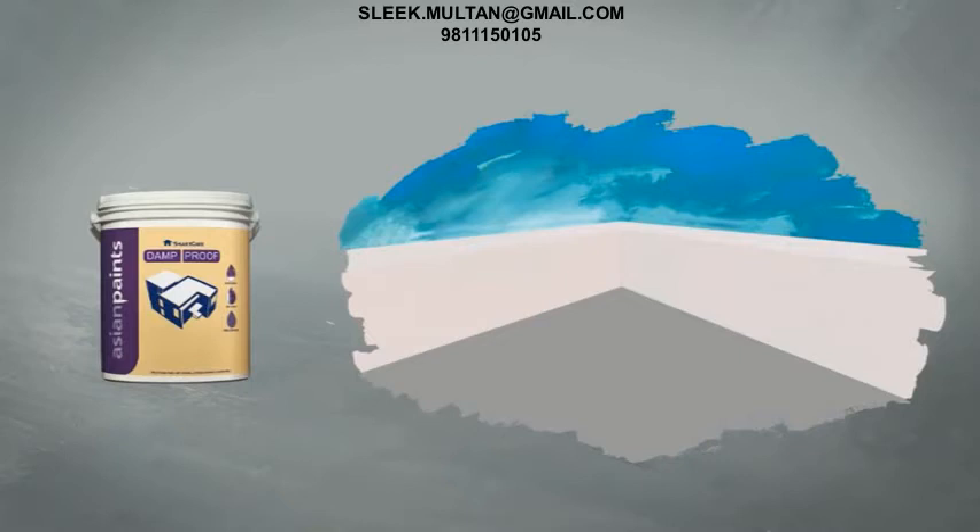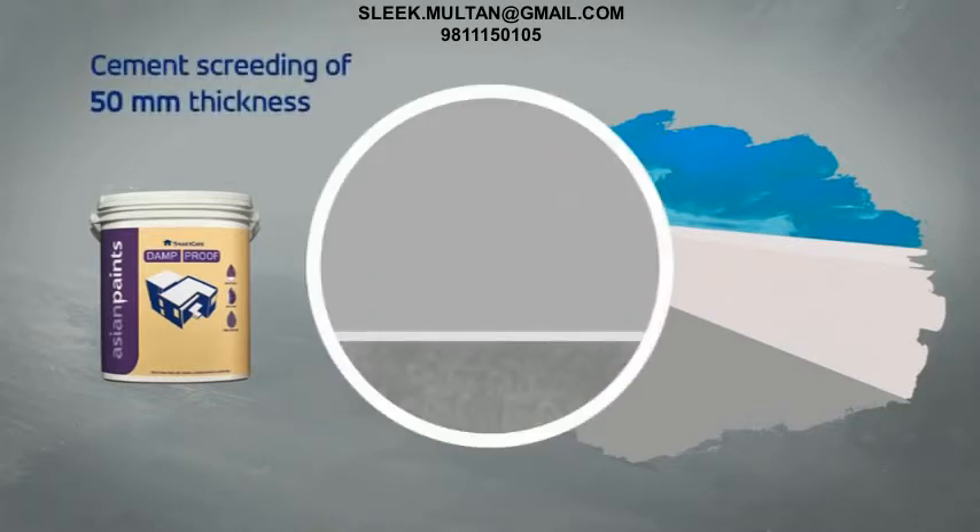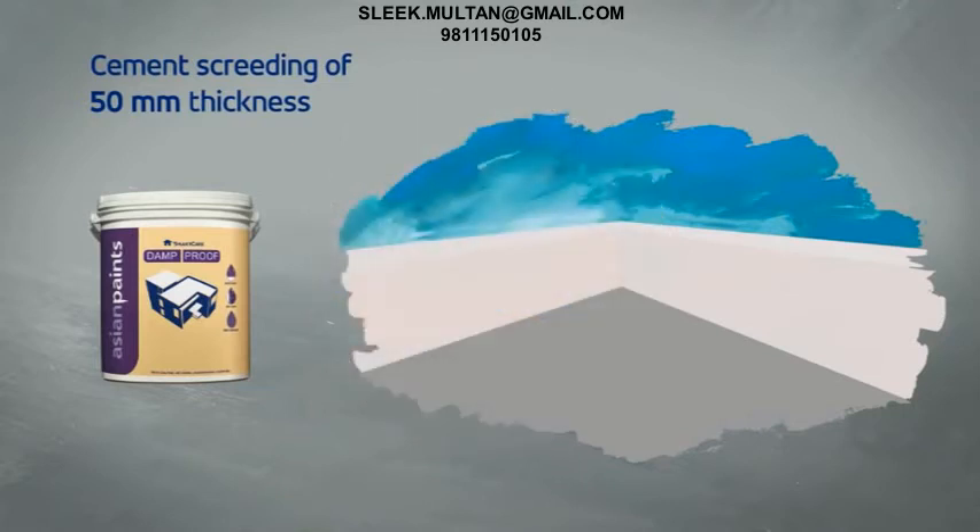In case a slope needs to be given to the roof, then the process is as follows. First, cement screeding of 50 mm thickness is done. This is done to give a required gradient or slope for the water to flow towards the drainage. Damp Proof is then applied as per the standard application process and is then allowed to cure for 10 to 14 days. In case this is to be made an accessible terrace, then the process mentioned earlier is carried out.